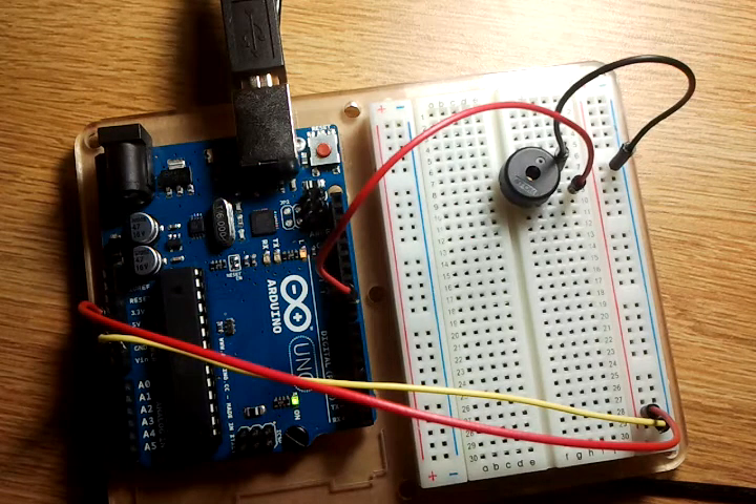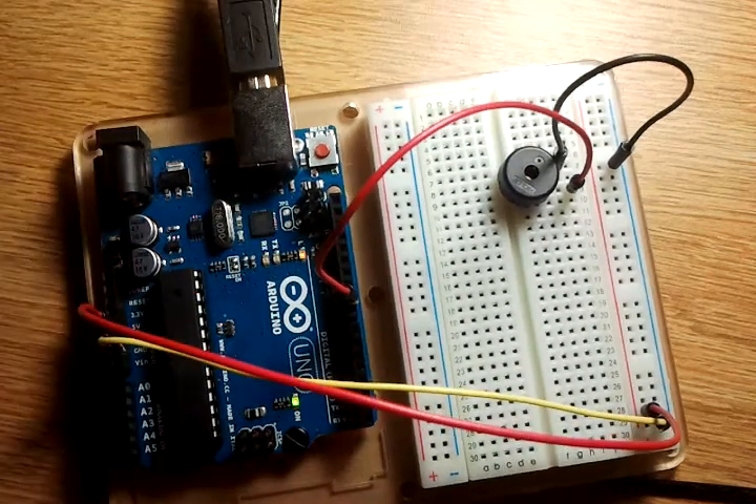This is Arduino project number 6, the music element. As you can hear it, it's working right now. You can find this one at adrx.org/code06.